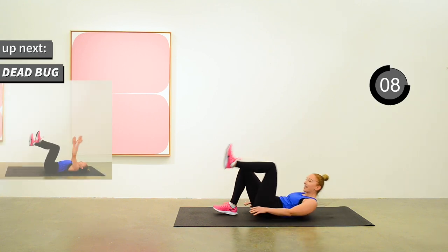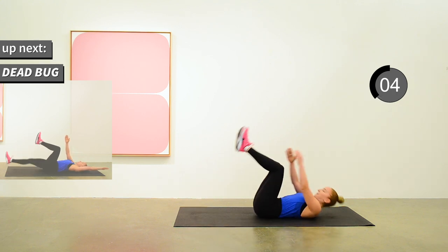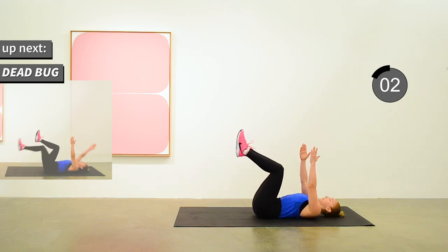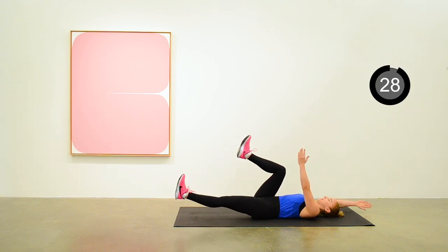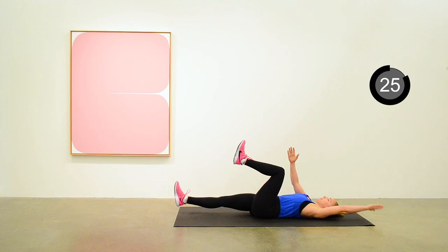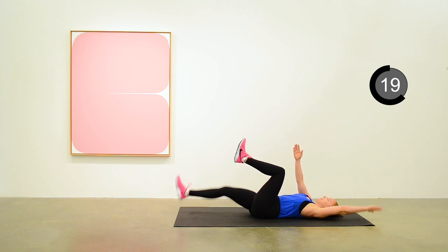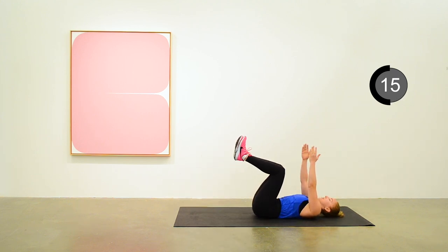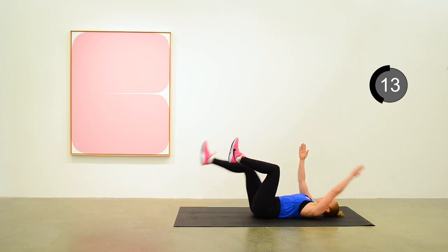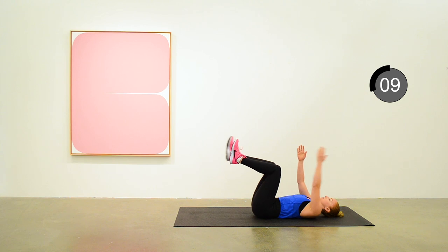Next exercise is a dead bug. This is a good exercise for core strength. Try to follow along with Anita if you've never done this before. Opposite arm and leg are straightening out from the tabletop position, and then you transition to the opposite arm and leg.